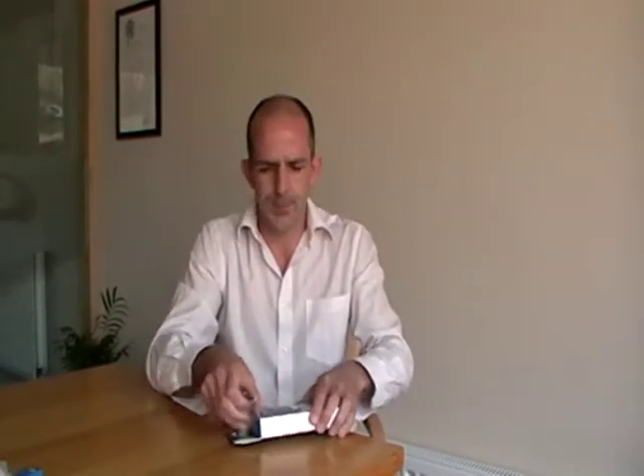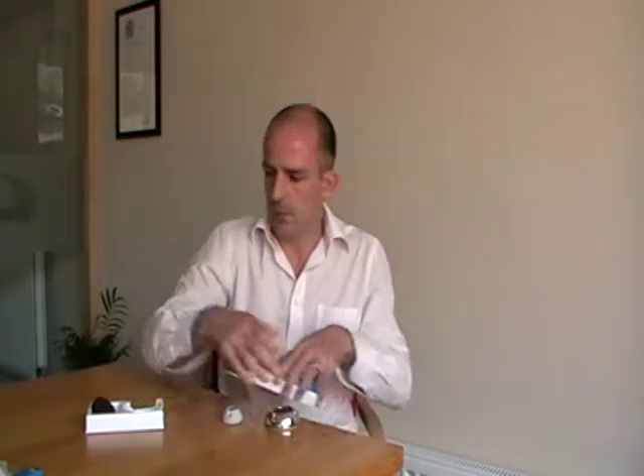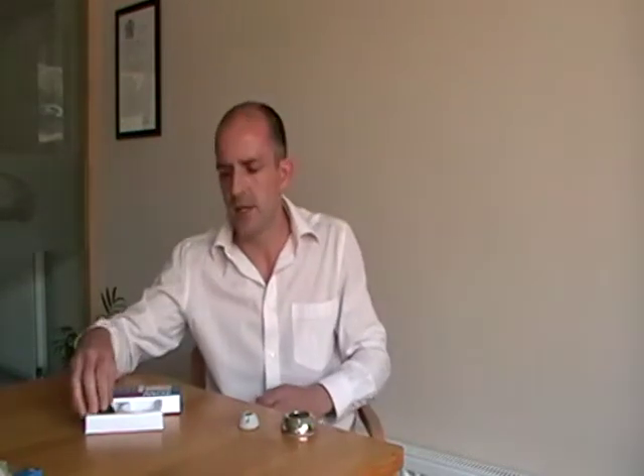We'll just pull it out of the package now and have a look at it. As you can see, it's available in two materials: 316 stainless steel, or glass-filled nylon, which is a hard-wearing, UV-stable plastic.